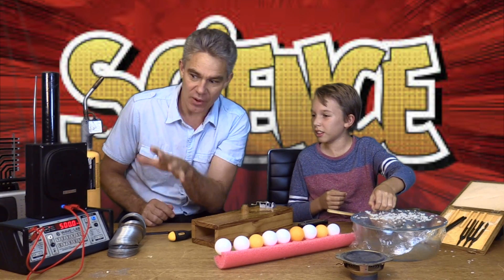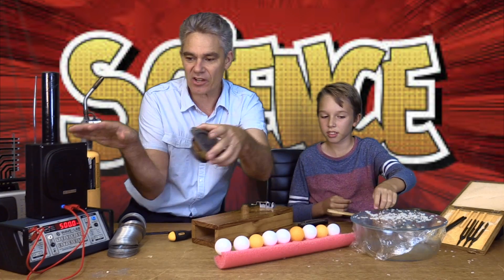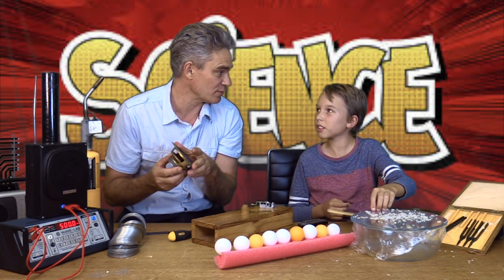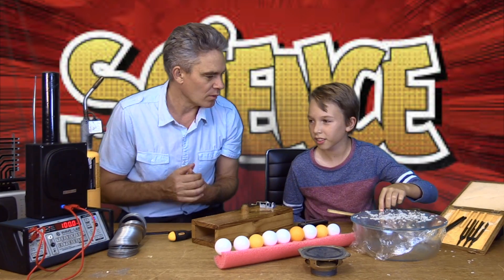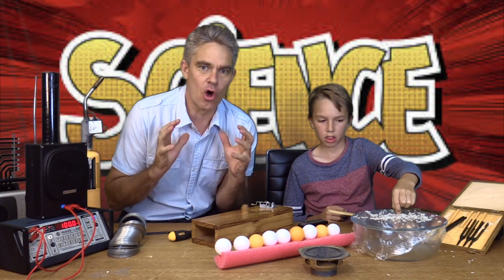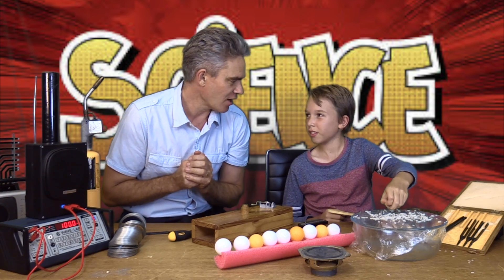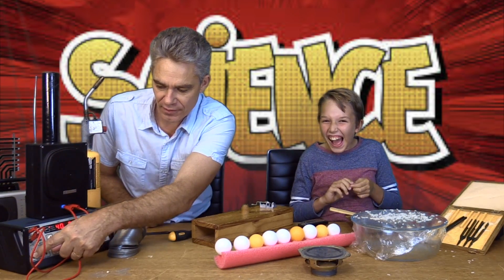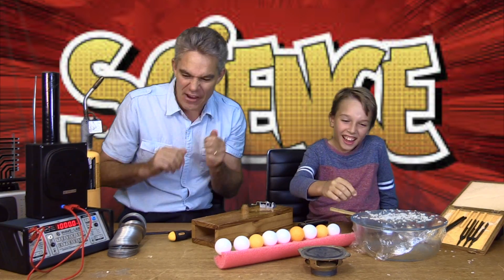This is 500 hertz — the speaker going backwards and forwards 500 times a second. Inside this box is a speaker, and that speaker goes in and out 500 times a second. Let's go to 100 hertz — hear the 100 hertz speaker? That's got a low frequency, or a low pitch. Now here's a high pitch at a thousand hertz — that's a very high frequency.